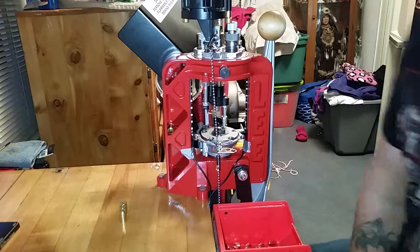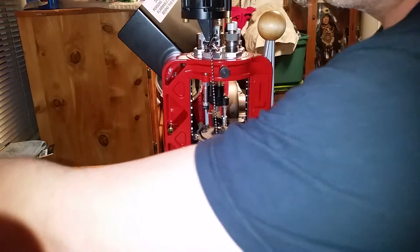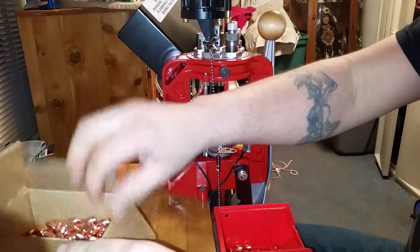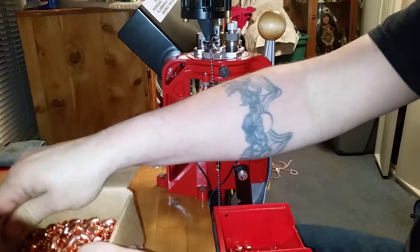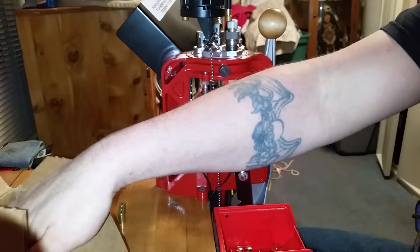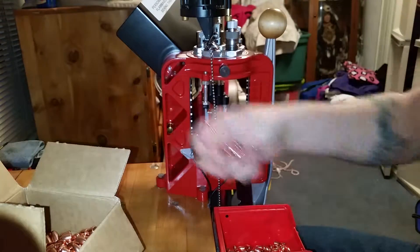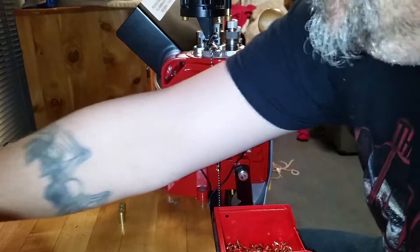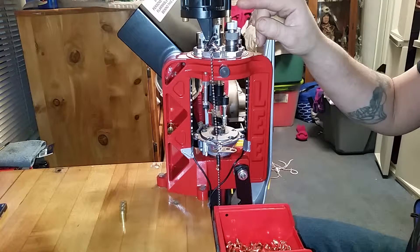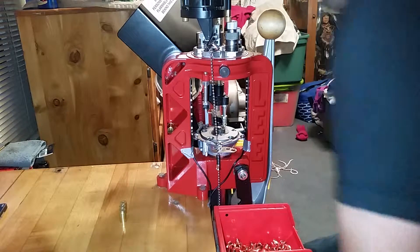All right, we're gonna load up some 9mm today. I'm using 700X powder and Barnes bullets. I'm using a 4.0 to 4.2 grain drop.